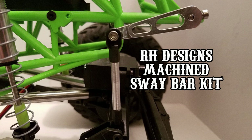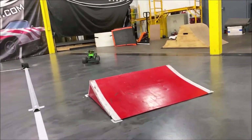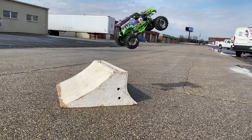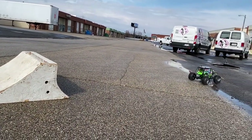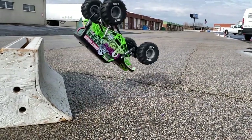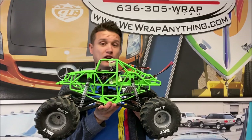The other main complaints: the electronics can get a little toasty, and it would be nice if the truck came with bigger tires versus the smaller 2.2 BKTs right out of the box. But that's really it complaint-wise. For $299 you are getting a lot of truck for the money and it's a really good update.